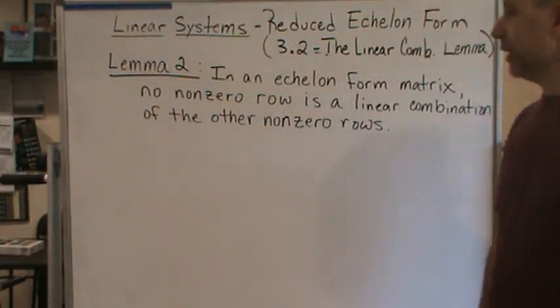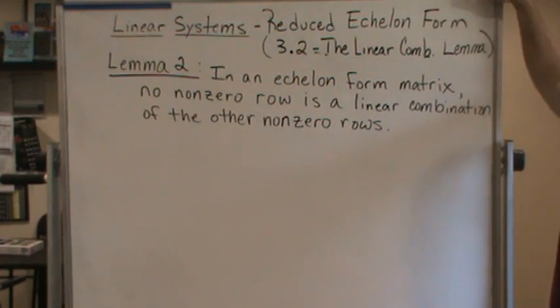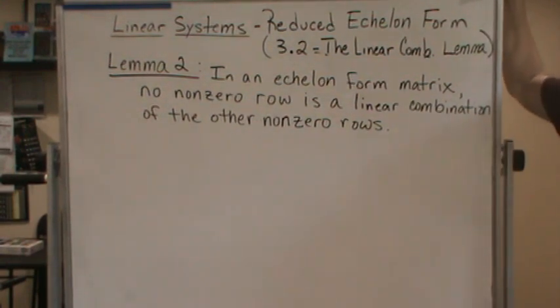So now let's introduce Lemma 2. Lemma 2 says, in an echelon form matrix, no non-zero row is a linear combination of the other non-zero rows. So in an echelon form matrix — any matrix that's in echelon form — what we know from this Lemma is no non-zero row is a linear combination of the other non-zero rows.